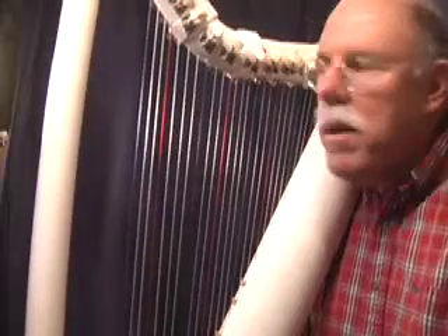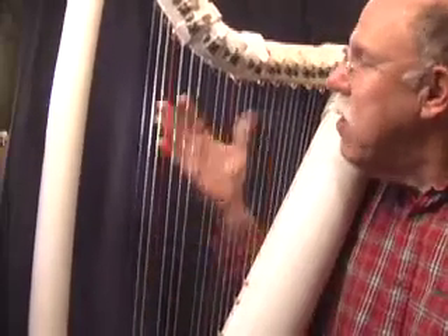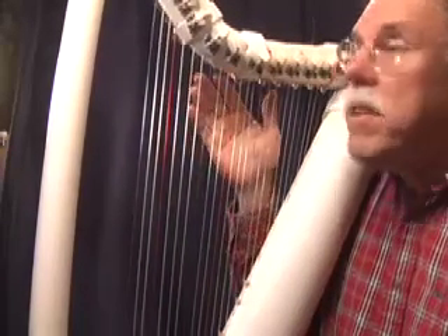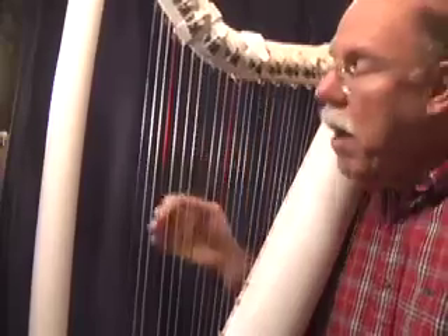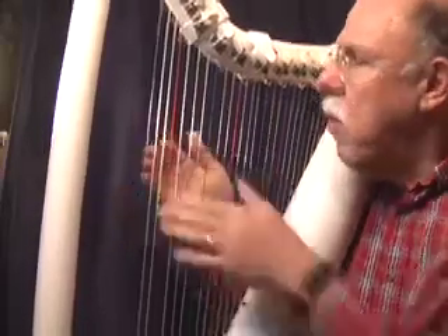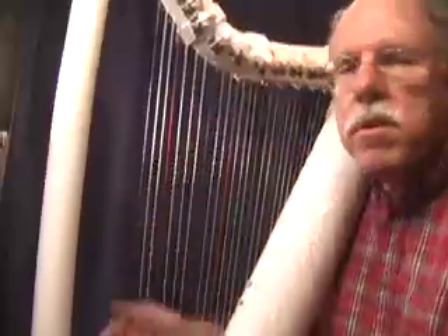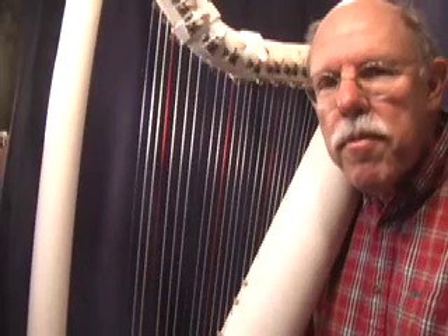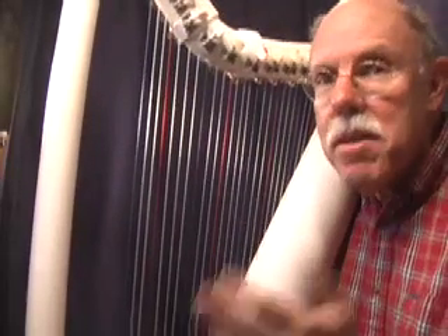Hi there, my name is John Kovac, and the tune you're going to hear today was played on a 22-string harp made out of PVC plumbing pipe. You can make this harp yourself if you like. We provide you with all of the strings, the tuners, and some additional hardware for 80 bucks — you buy the pipe yourself. Enjoy.